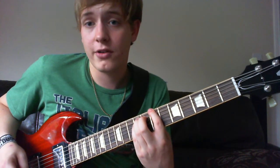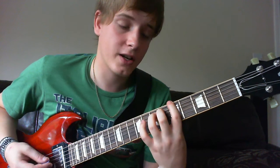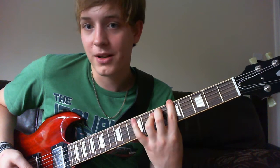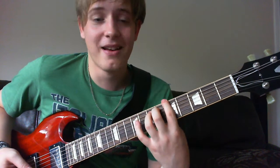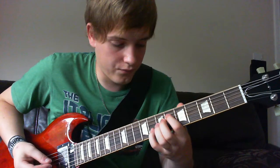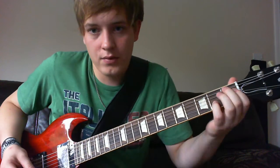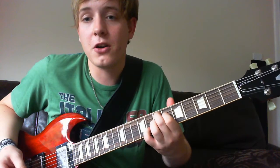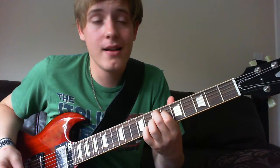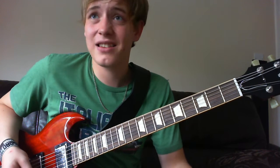And then next string up, and then 5th position on the E string, and then you just do a little — take your little finger — and put it on the 9th fret. And then you just finish off on your funky chord. It's probably got a name but I don't know it. That's the chorus.